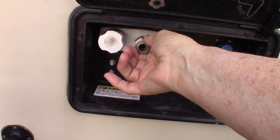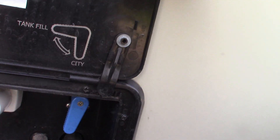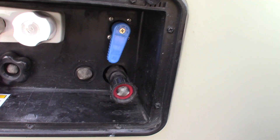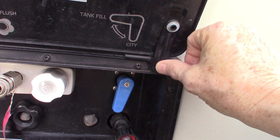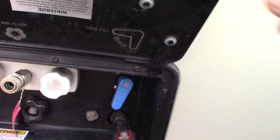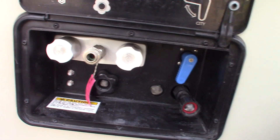This is your water station. That coiled sprayer I showed you hooks out right there. When this blue valve is vertical, you have city water hookup — just hook the water right here and you're all set. If you're camping without city water, you can pre-fill your fresh water tank by moving the valve to the horizontal position. There's an onboard pump — I'll show you the switch for it when we get inside.